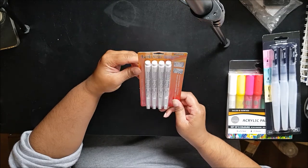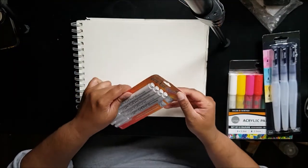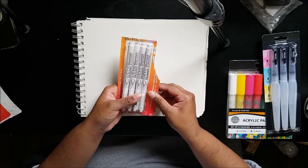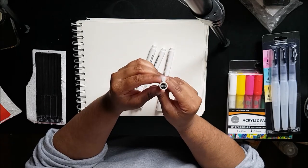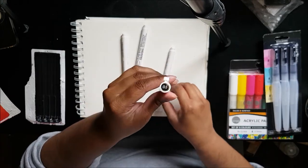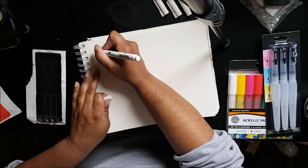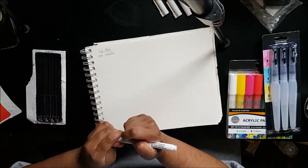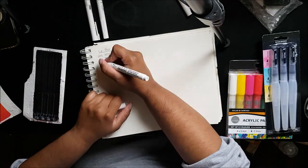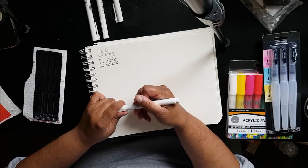My micron pens are drying out, so I decided to get these liner pens. I'm going to open them and test them out — it comes with four pens: a 0.005, a 0.1, a 0.5, and a 0.8. Testing them out now — they're really nice, really good quality. I love these pens so far.